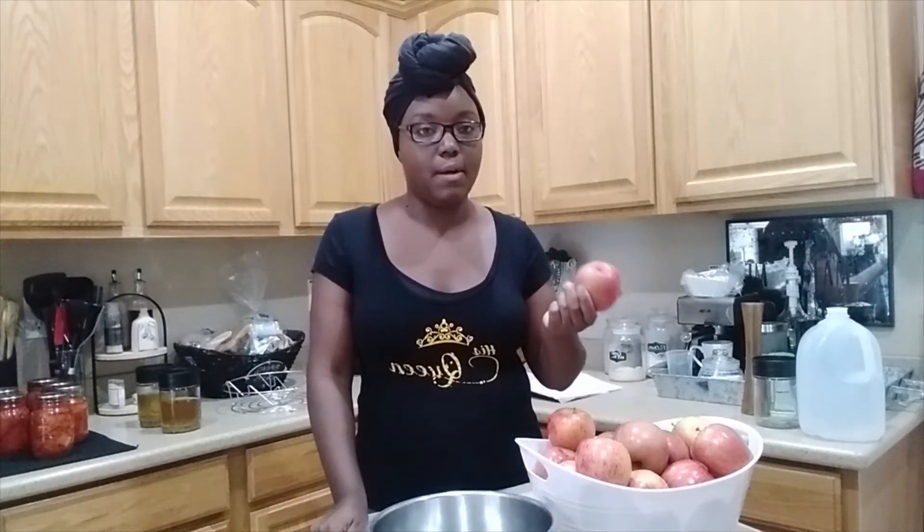So I have another bucket of water that I'm going to fill up, add a little bit of lemon juice, and then peel all my apples and put them in there. Then I will be back when chopping them all up.